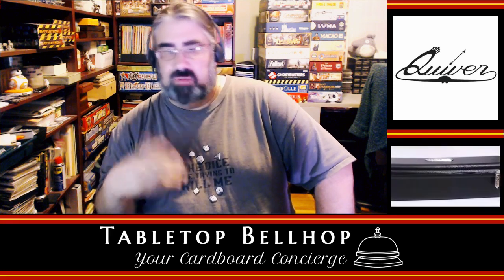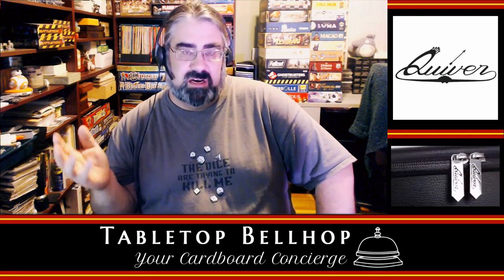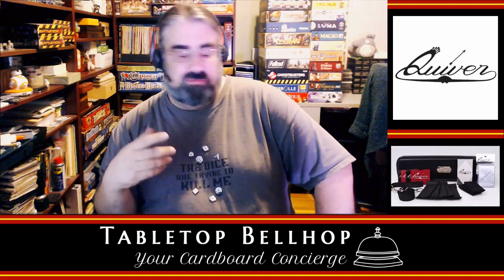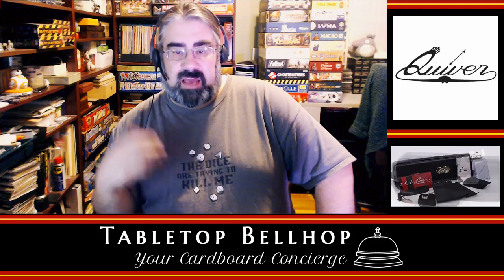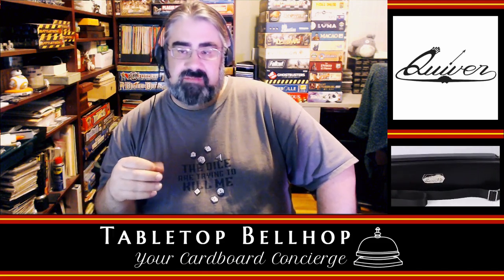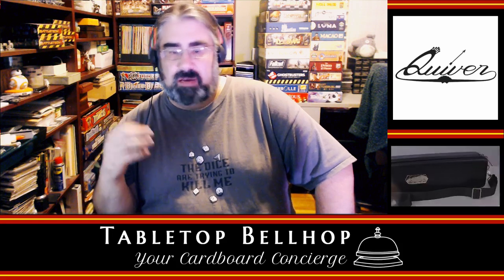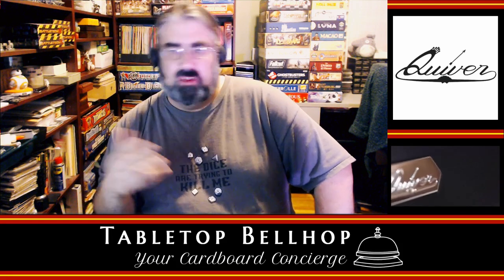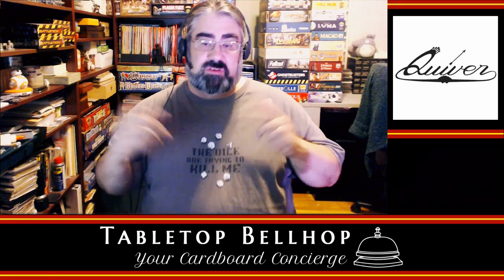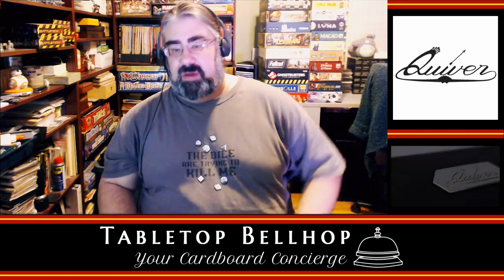Then sometime probably this weekend I'm going to do a full review on the blog at tabletopbellhop.com — head over there, click on reviews, and you'll see a full review of the Quiver. At the bottom of that will be a contest entry. When it goes live I'll probably run it for about 30 days. But the big thing we're here for today is to open the box, so let's move on to the actual unboxing.